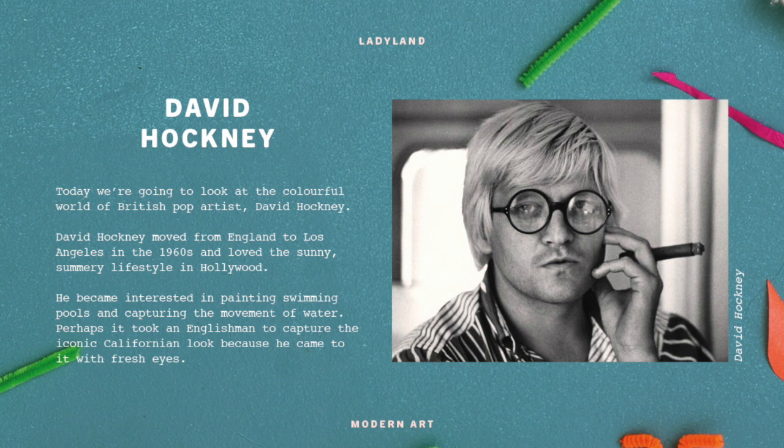David Hockney is a British pop artist - probably the most well-known British pop artist. He moved from England to Los Angeles in the 60s and he loved the sunny lifestyle of Hollywood. Pop artists came around in the 60s and continued until the late 70s, and David Hockney has continued making art right up until now when he's in his 80s. Remember when we looked at Andy Warhol? That was the pop art era - art and design coming together with the world of celebrity, pattern design, television, and graphic design.